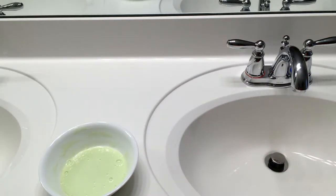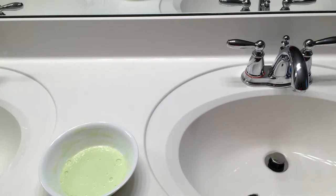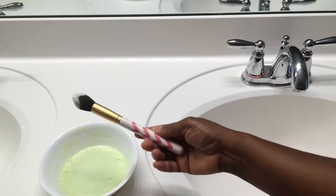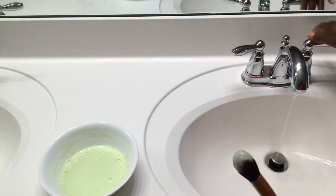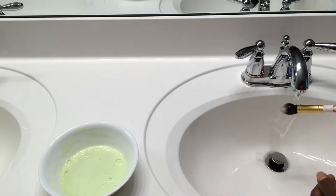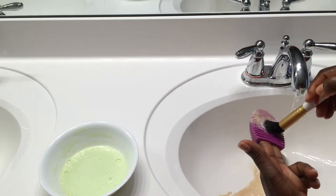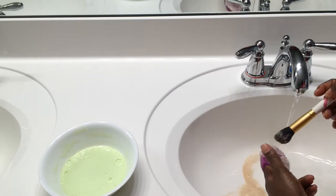I'm going to dip my brush into the solution — sorry, I forgot to show you my brush cleaner earlier. So I'm dipping the brush in the solution and then I'll turn on the faucet. I try to use lukewarm water, but more on the cold side, to make sure I'm not using hot water that could damage my brushes. Then you just dampen the brush and scrub it with the brush cleaner.